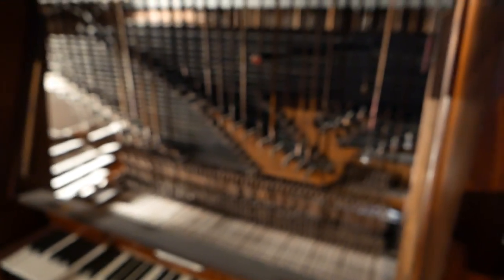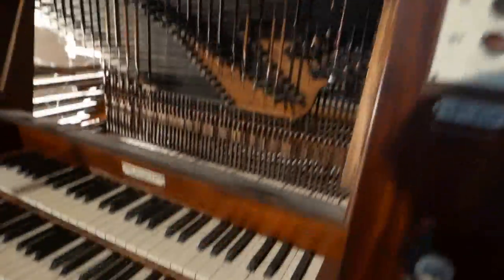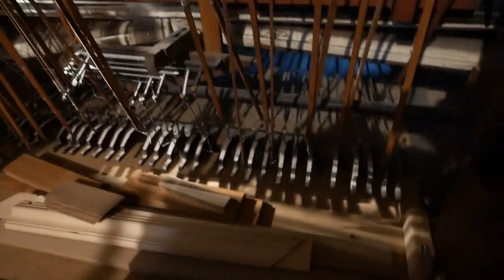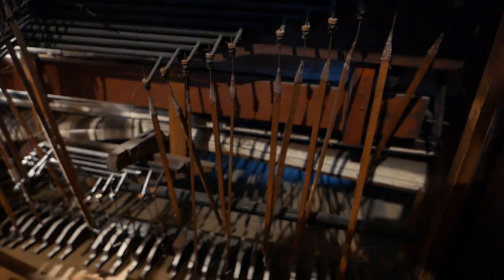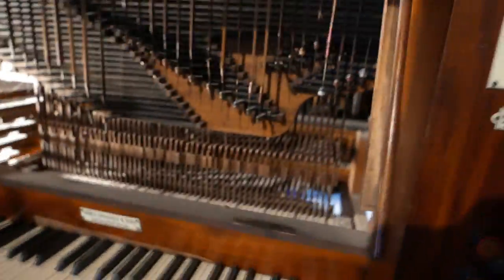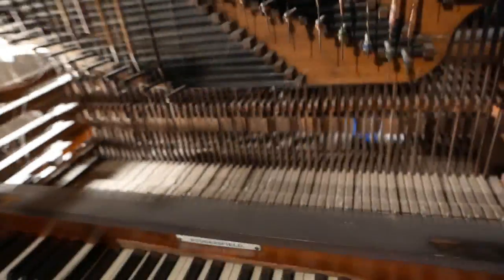You can see here the pedal action — it's disconnected. Those wooden elements are for the pedal keyboard. Behind that you see the bellows. It's all in perfect condition actually; we have done a lot of restoration on the organ. If you play a key you can see things moving. It's very interesting.